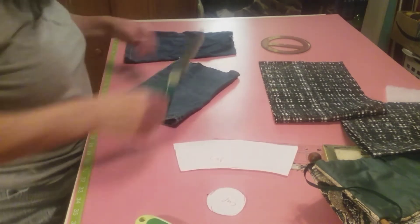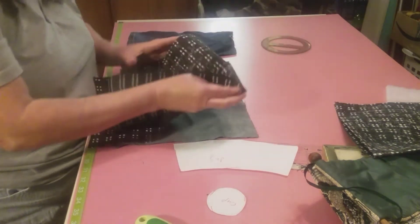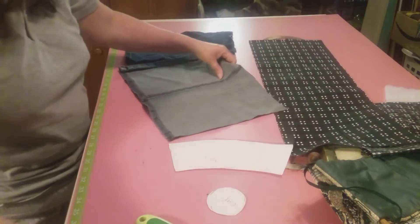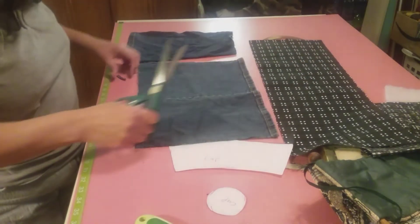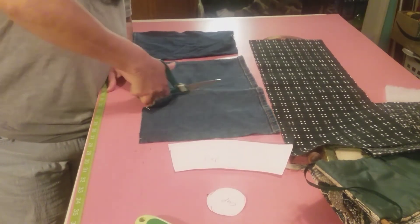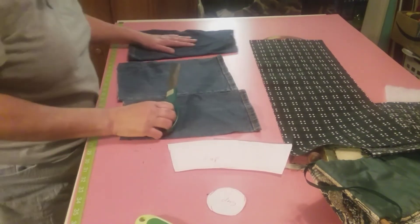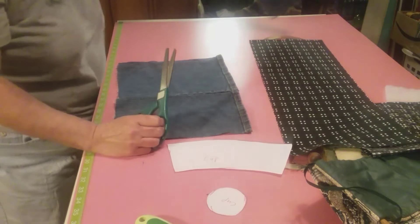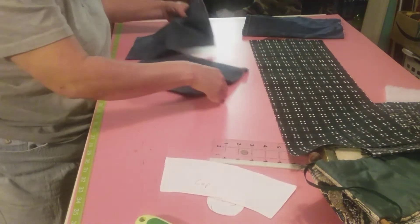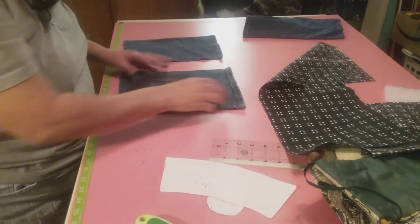We'll use the blue jean on the outside and the black and white on the inside. I'm going to cut these down - I probably only need one of these. Yeah, let's just use one; I think one will do the whole job.